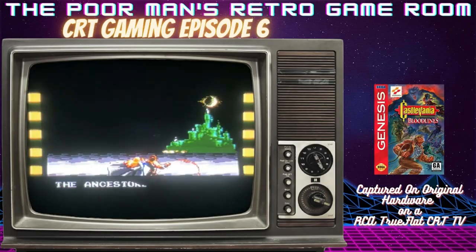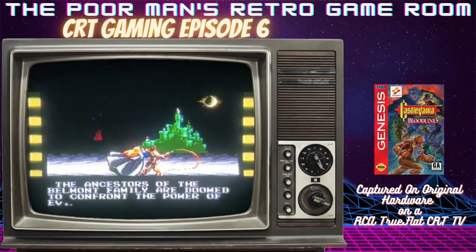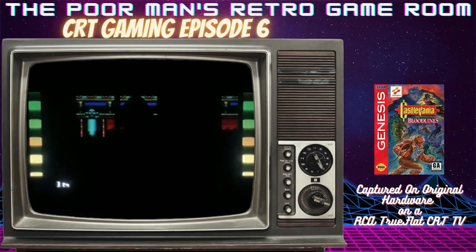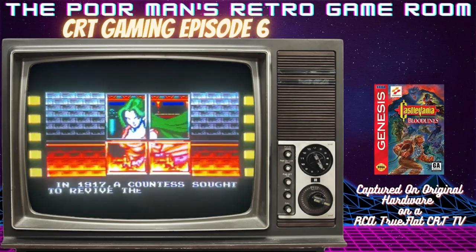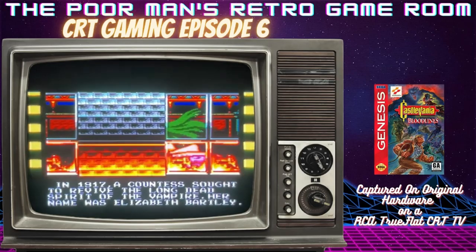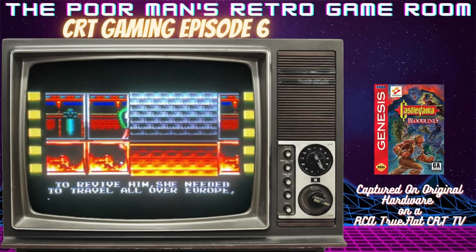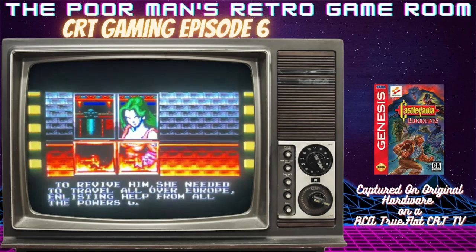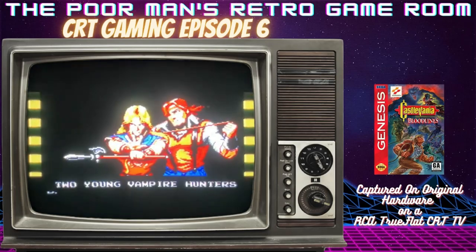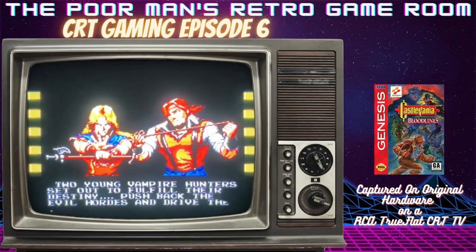Welcome to CRT Gaming episode number 6. Today we're going to be playing Castlevania Bloodlines on my Sega Genesis, and today's scanlines are brought to you by a RCA Trueflat CRT TV. This RCA Trueflat I'm using today is actually a curbside pickup from last week — we saw an ad on Facebook Marketplace, it was listed as free and working, so we jumped in the car, went over there, and brought it home.